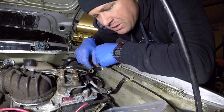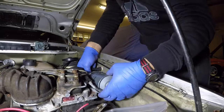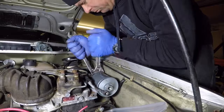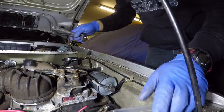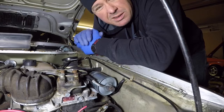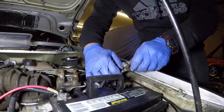Alright, we've got everything cleaned up. We're going to put the fuel filter back on and then try pressurizing the system to see if we have any leaks. I've had a battery on the charger — I'll hook it up and see what happens. Alright, we've got juice — let's check it out.